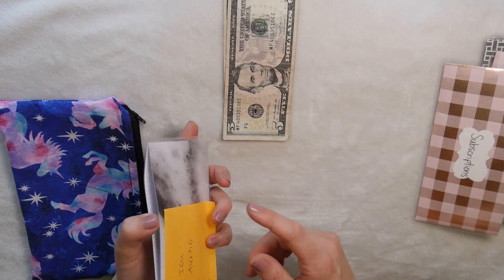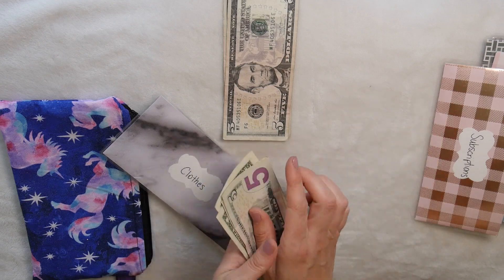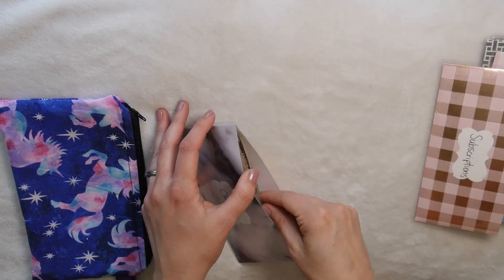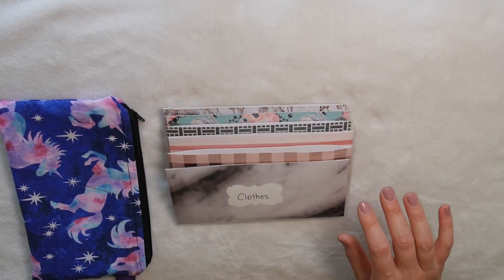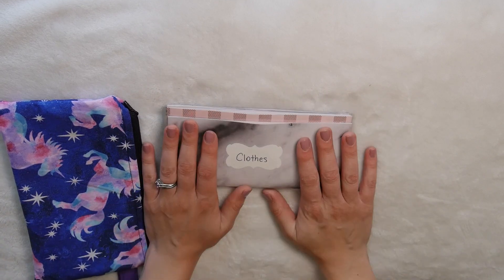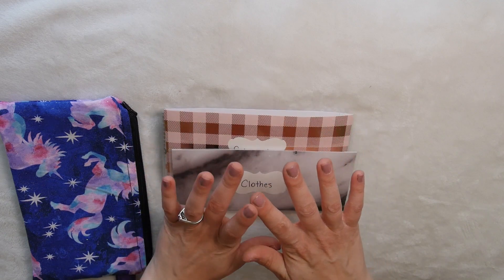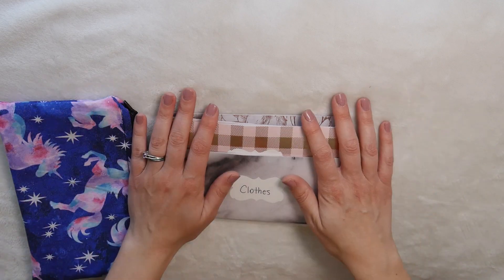Clothes is our last category. I still haven't put that $10 back in, so I'm doing that now — there should be $30, and we add $10, so now there's $40. This is a category I'm not sure we need to keep because we just don't buy clothes that often. My kids are blessed with hand-me-downs, I don't really shop for myself, and my husband rarely shops either — when we do, we go to thrift stores. That is it for my cash envelopes. I'm really going to try to do a budget check-in at the end of April showing you guys where our money went and keeping myself accountable.